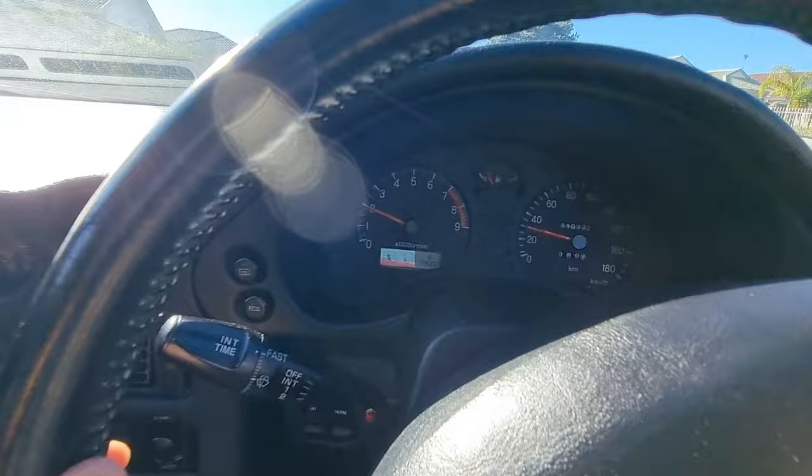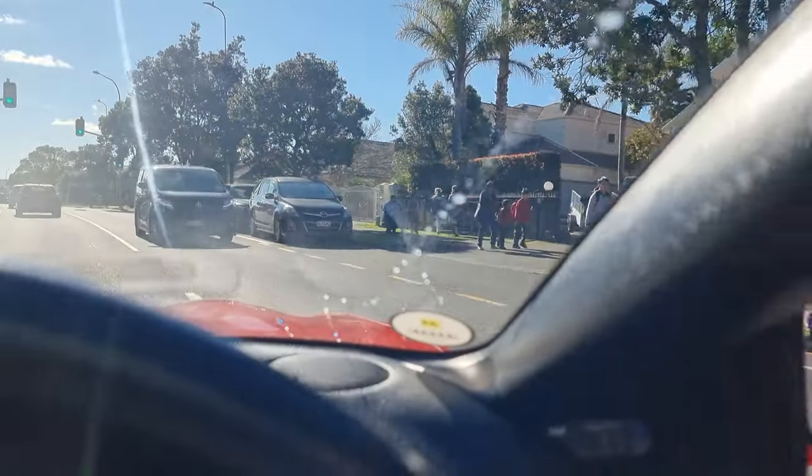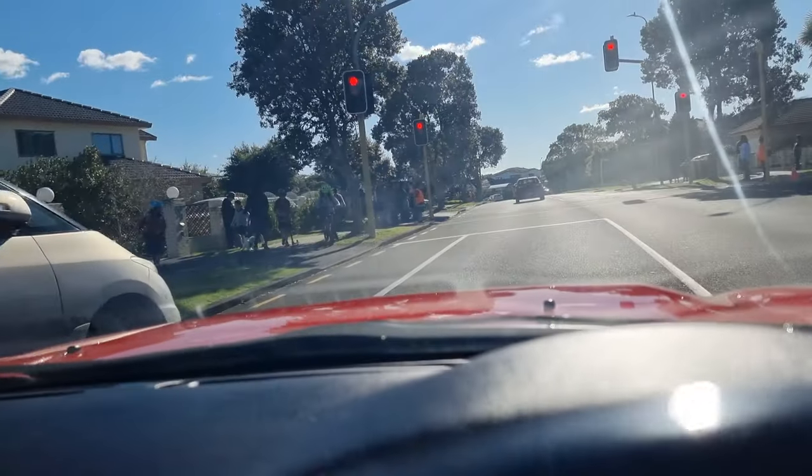I'm running a Walbro 255 pump now with the recommended fuel relay bypass and it seems to be holding well. Didn't realize school was out so early — all these kids are pointing at my car like 'oh mom, look at that!' It's nice to be recognized for all the hard work that you've done.